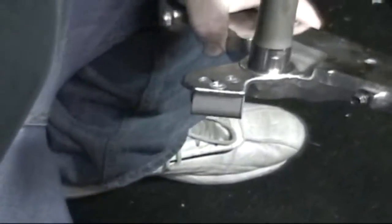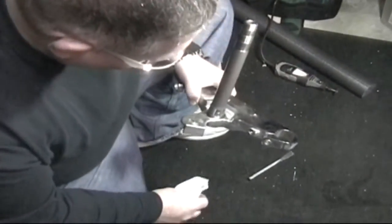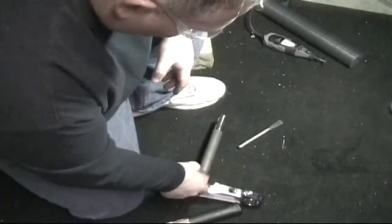Right now we've got the inner races in the oven heating up. The outer races are in the freezer already — they've been freezing for probably a couple days. So here shortly we'll start reassembling once we clean this up a little bit.